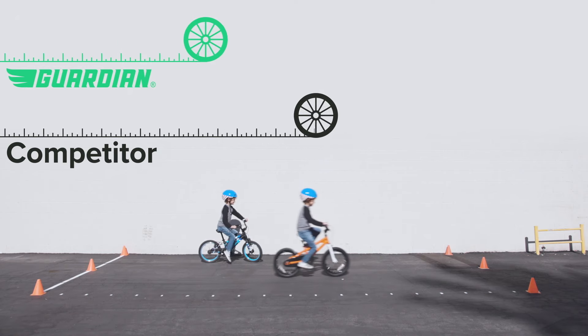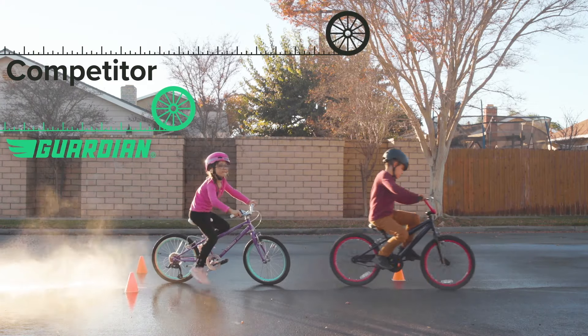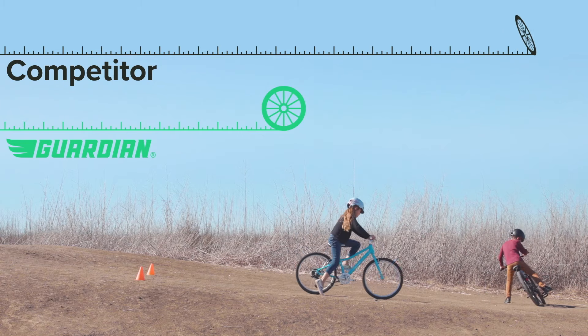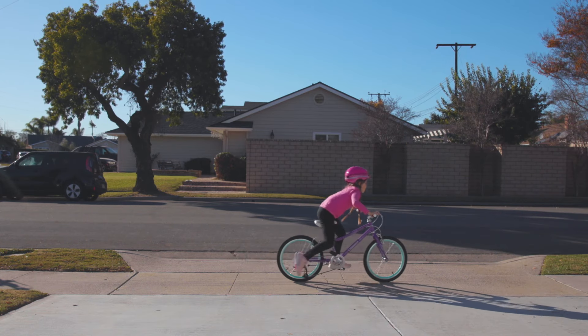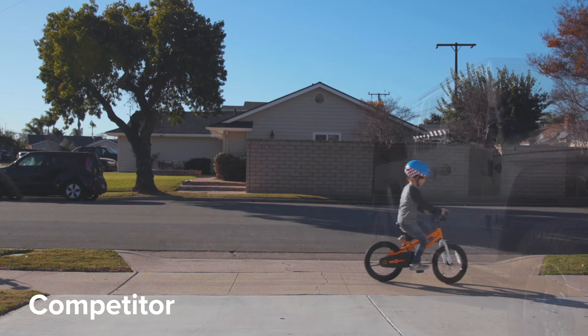When you compare the effectiveness of SureStop to traditional brakes, the results are clear. Faster stopping in shorter distances equals safer results, especially in an emergency braking situation. This comparison shows the stopping force of a Guardian bike to avoid a potential collision. Now a traditional bike may unfortunately collide with the interfering object.